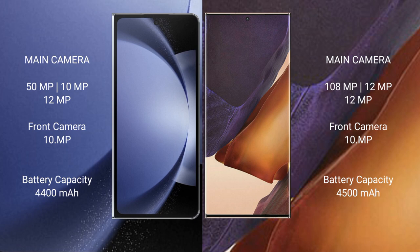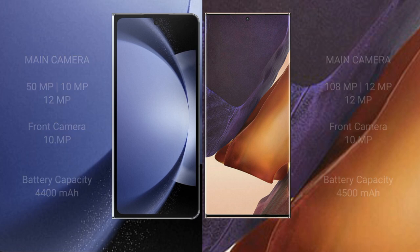Samsung Galaxy Z Fold 6 has a 4400Ah battery with 45W fast charging support. Samsung Galaxy Note 20 Ultra has a 4500Ah battery with 25GB fast charging support.